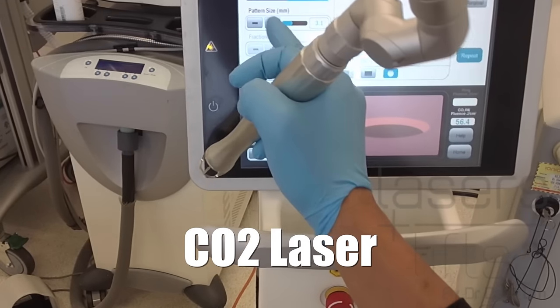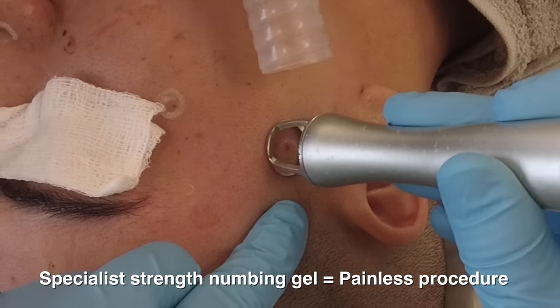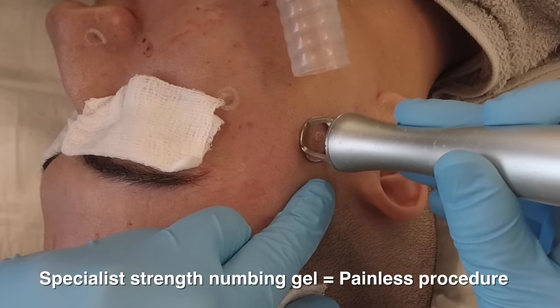Hello, I'm Dr. Davin Lim, board-certified laser dermatologist. Today we'll be talking about using the CO2 laser to remove moles.